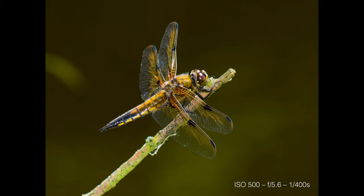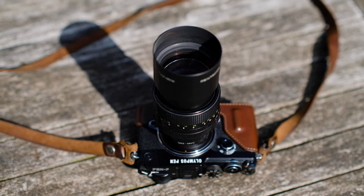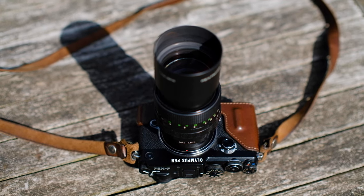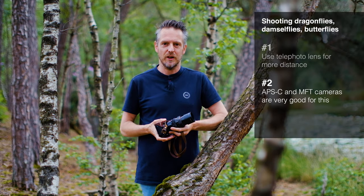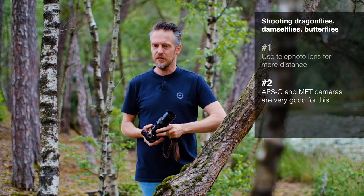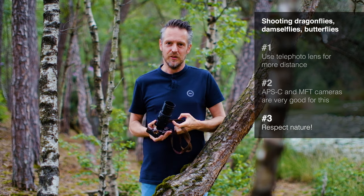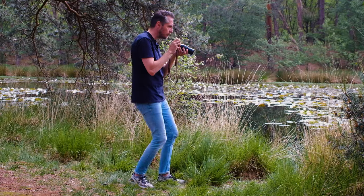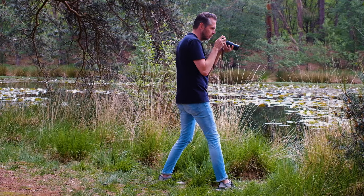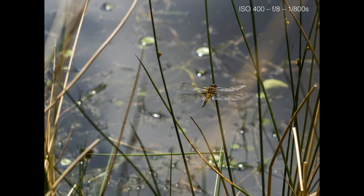If you want to show the whole creature in nature, you don't need a macro lens — just start with a telephoto lens. Any digital camera will do; it doesn't matter if it's a mirrorless or DSLR, APS-C or MFT. Cropped sensor cameras are actually more practical than full frame, but you can do it with any camera. The third thing is: accept and protect nature. That's obvious, but that's again where the telephoto lens helps — you don't have to get so close to the subject, and you don't have to step on delicate plants at the shore. A telephoto lens helps you watch your step.